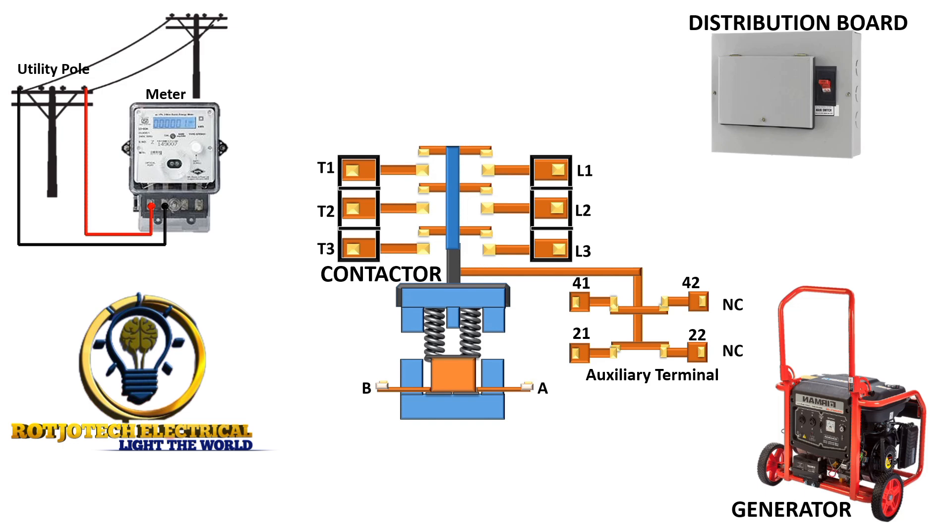First, we are going to connect neutral to T2 and live to T1. Here we have two terminals. The terminals up here are called major terminals, and the other one is the auxiliary terminal. In every contactor you always have normally closed and normally open. Up here we have normally open when the contactor is not energized, and here we have normally closed when the contactor is not energized.